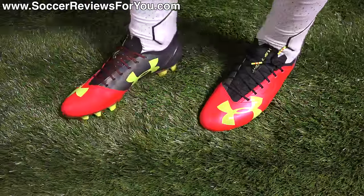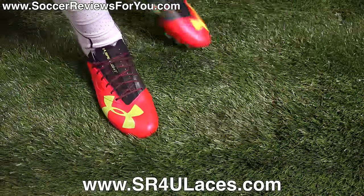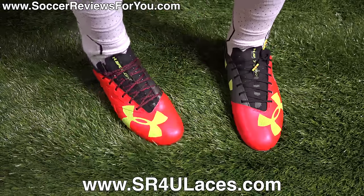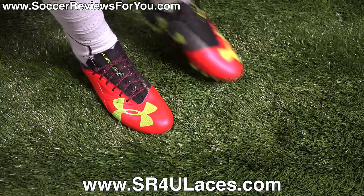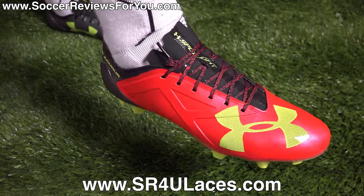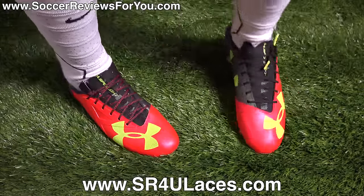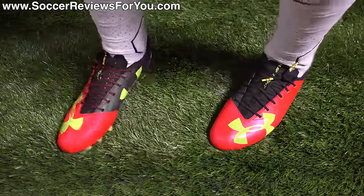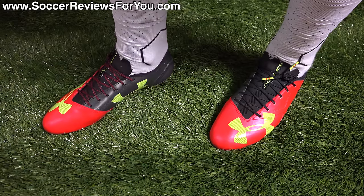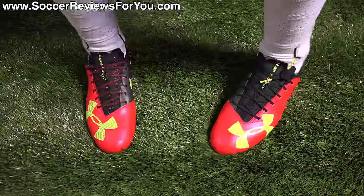Here is a look at the Under Armour Spotlights on feet. On my left foot I have the stock black laces that come with the shoes, and on my right foot I have a pair of black and red Crackle SR4U replacement laces. If you're interested in a pair of replacement laces for yourself, the website to go to is sr4ulaces.com — you'll find a direct link down below in the description of this video. In terms of how these things fit and feel on feet, out of the box the material does have a little bit of firmness to it.